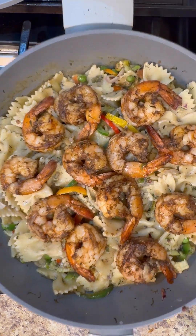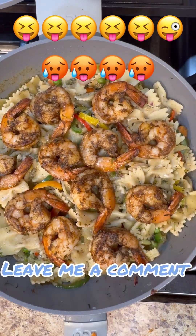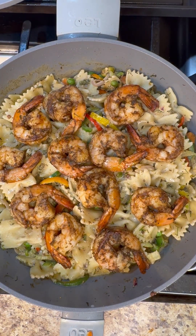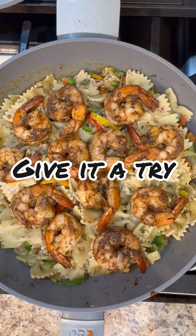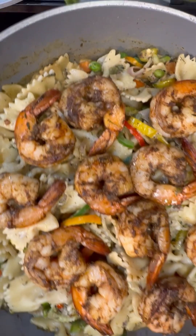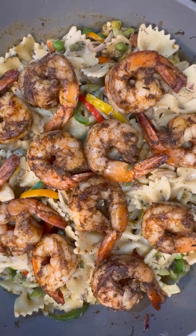Look at that lovely rasta pasta here from Jenny's Walk — quick and easy, simple, bold flavors, spicy, and all the lovely goodness of that jerk seasoning to enjoy anytime. You can make this for a potluck dinner. Enjoy rasta pasta from Jenny's Walk — always bringing great flavors to the table. Enjoy!